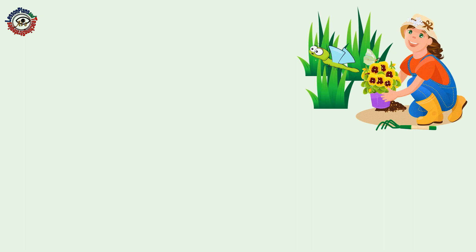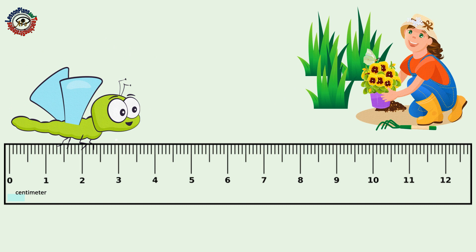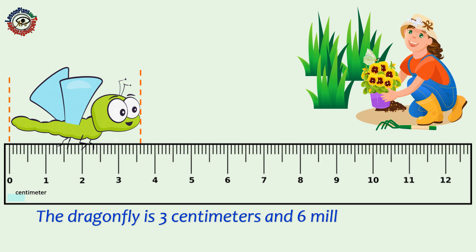One day, Alexa was planting flowers in the garden. While she was planting, she saw a dragonfly. How long is the dragonfly? The dragonfly is 3 centimeters and 6 millimeters long.